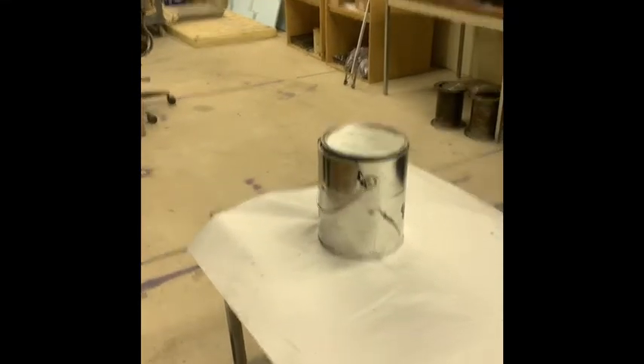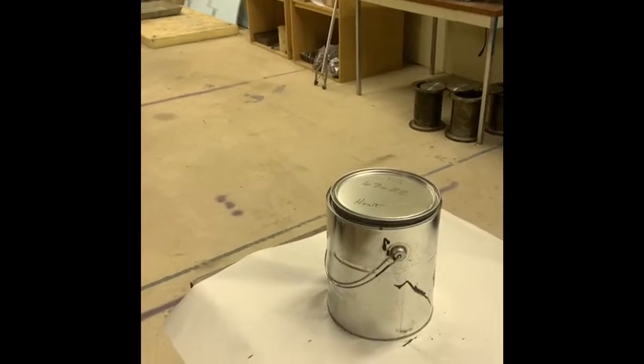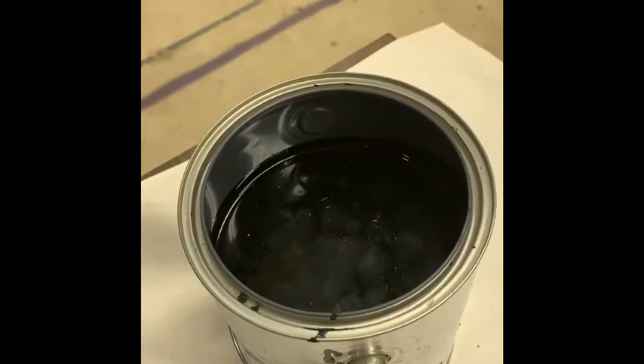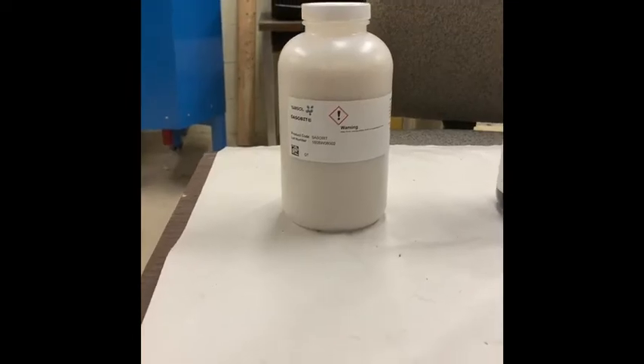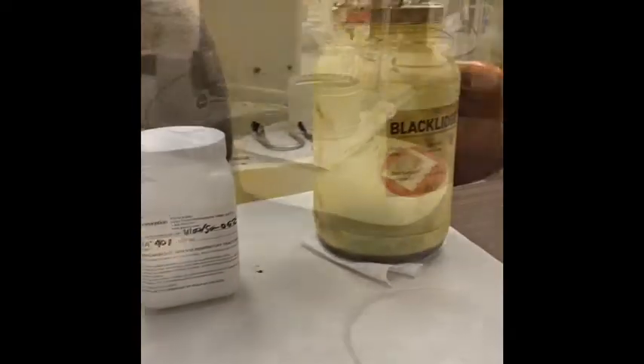Before coming to the lab, each group has already been assigned an additive to add to PG67-22. Before separating the original binder into containers, it will be added to the oven. Additives have already been selected: Sasebit, Evotherm, Advara, and Rejuvenator.